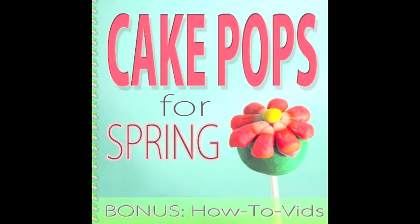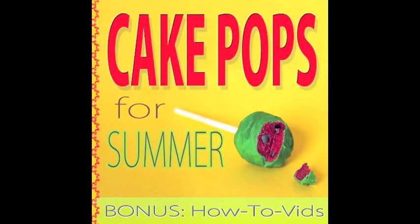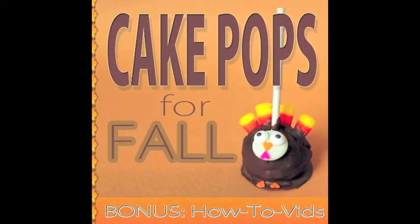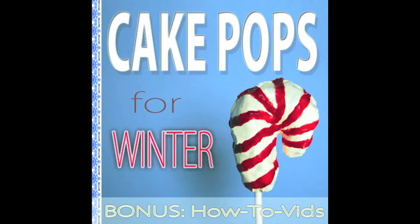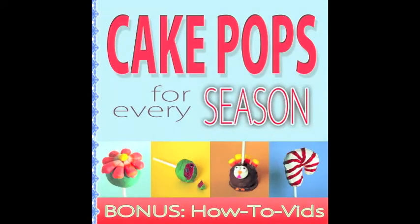For more great recipes, hints and tricks, fun ideas, and step-by-step videos, make sure to check out our highly recommended top-rated e-books: Cake Pops for Spring, Cake Pops for Summer, Cake Pops for Fall, and Cake Pops for Winter — only on Amazon.com from the links below. You can also get them all in one amazing collection with Cake Pops for Every Season, also available on Amazon.com from the link below.